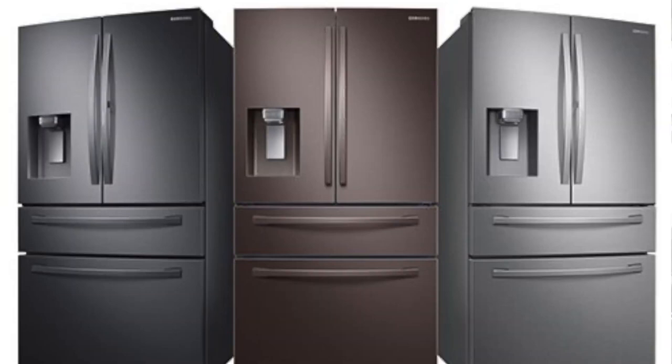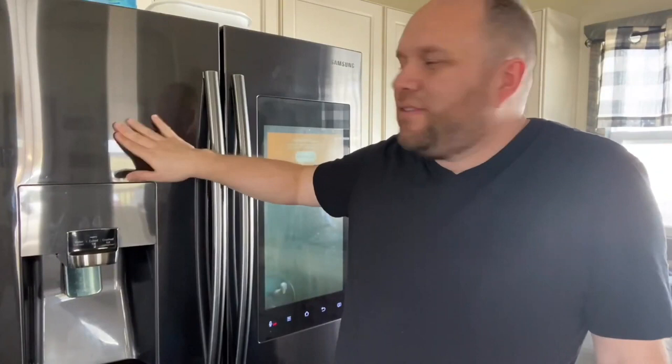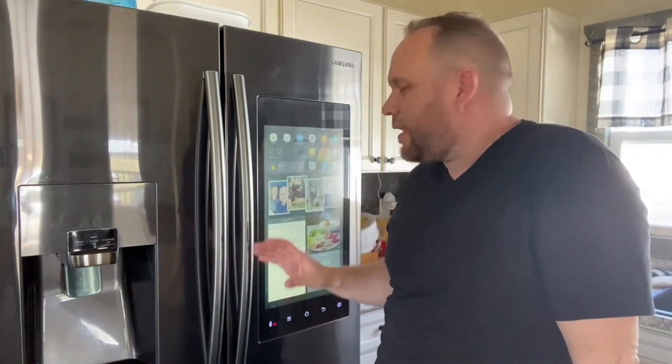These refrigerators come in different colors. We went with the black stainless steel. One feature I like is that when you touch it, it doesn't really leave fingerprints — a new feature with this type of stainless steel. My wife still doesn't like me to touch it though.